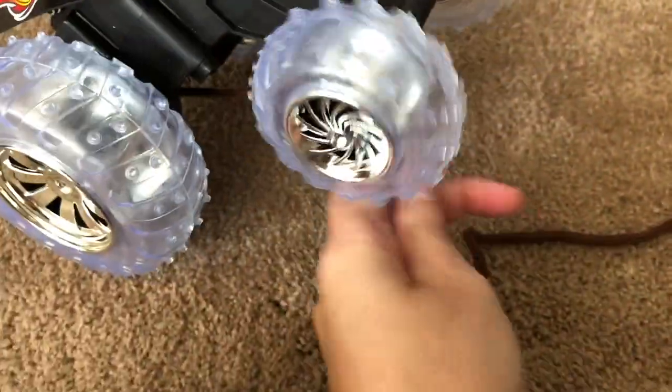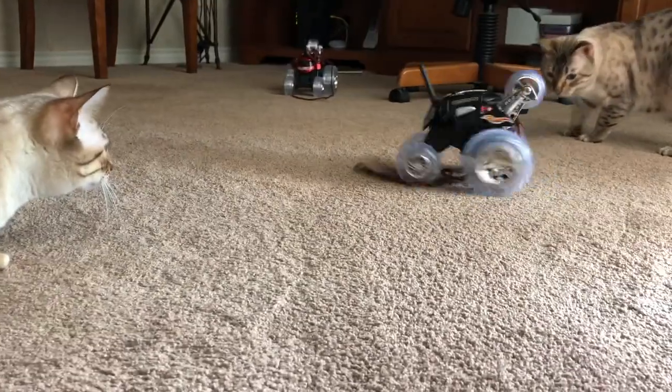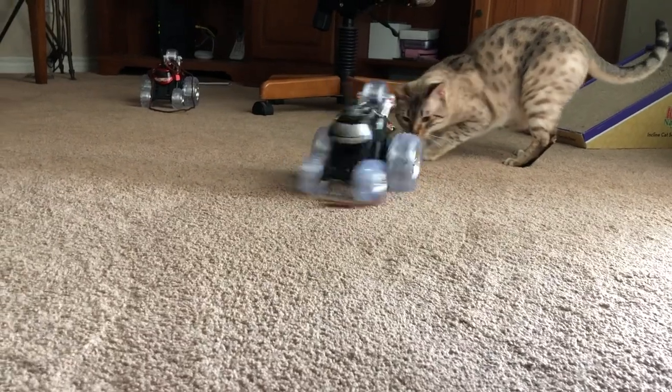Do you want me to fix it? Percy's going for it — go Percy, get that string!